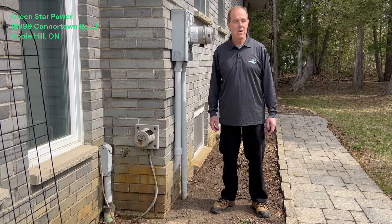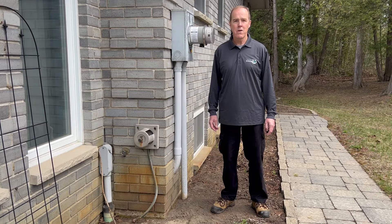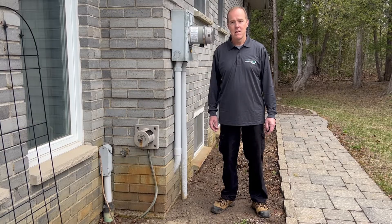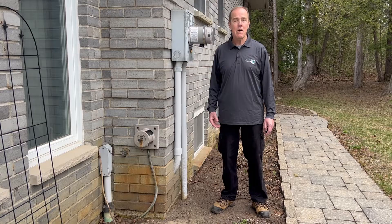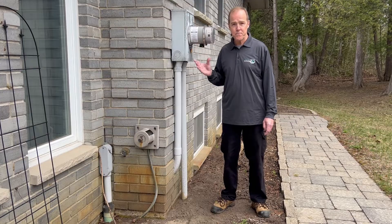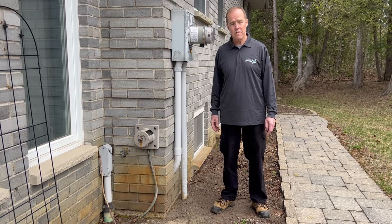I'm John from Green Star Power and it's a beautiful day out today. There was only three weeks ago that we were hit with a flash ice storm that knocked out power to over a million people here in Eastern Ontario and Western Quebec. I want to tell you a bit about the Generalink, how it works, and how Green Star Power can help you.